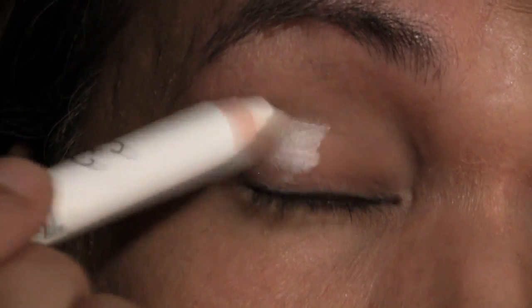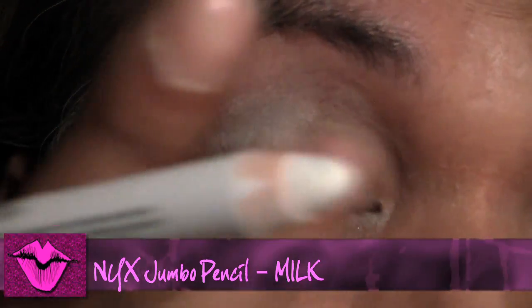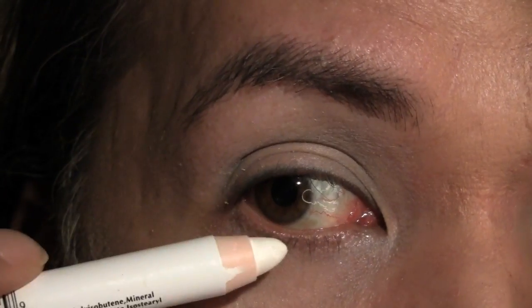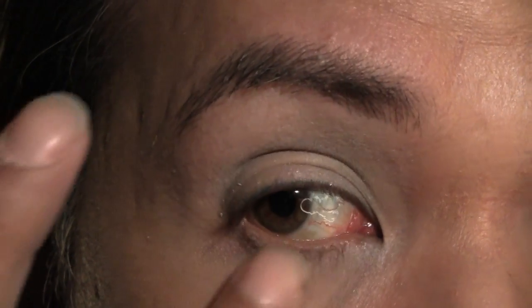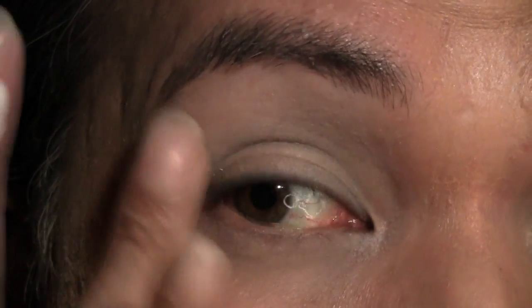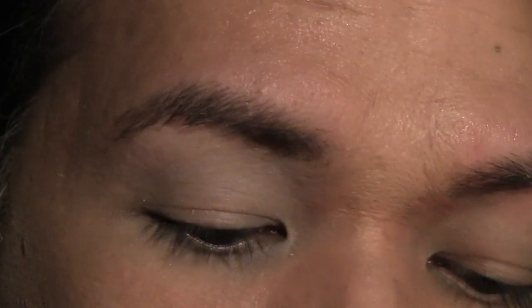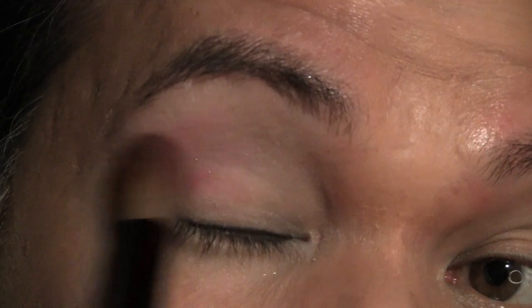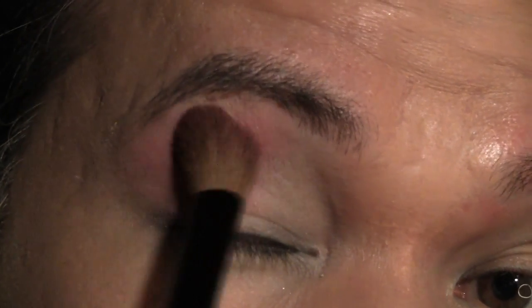Okay so as always we're going to start by priming. I'm using my NYX Jumbo Pencil in Milk. I'm just going to apply this all over the lid, and also right on the lower lash line. Next I'm going to use my eye gouache in Giana with a really really fluffy brush. I'm going to apply this right at the base of the brow bone, doing a soft wash all the way to the brow bone.